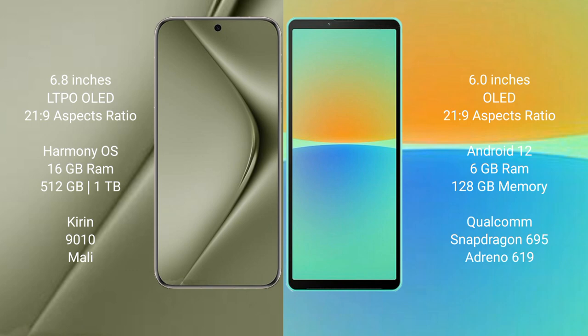The Huawei Pura 70 Ultra comes with 16GB RAM and 512GB or 1TB internal storage, powered by the Kirin 9010 processor with a Mali GPU. The Sony Xperia 10 Mark 4 comes with 6GB RAM and 128GB internal storage, powered by the Qualcomm Snapdragon 695 processor with an Adreno 619 GPU.